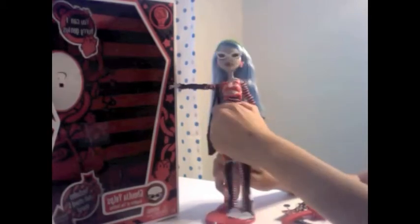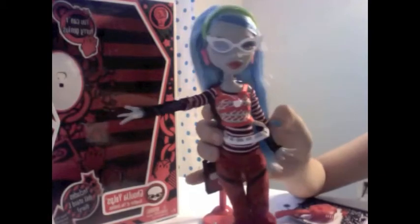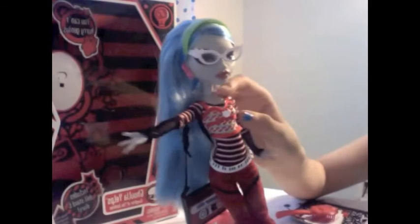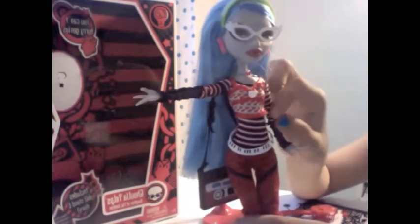Well, if I can actually get her off the stand. Okay, so this is her. She has really cool glasses. She has one necklace right here. And her earrings are made out of zippers. She also has a Monster High logo right there.